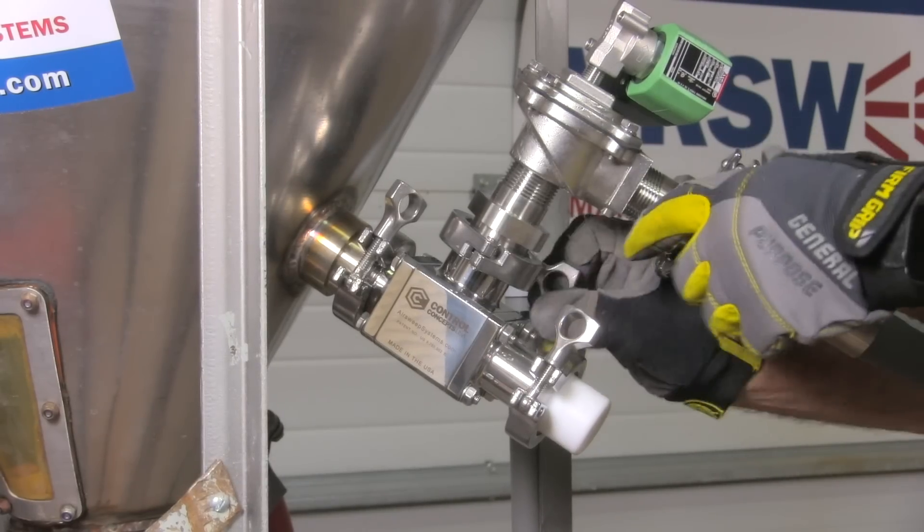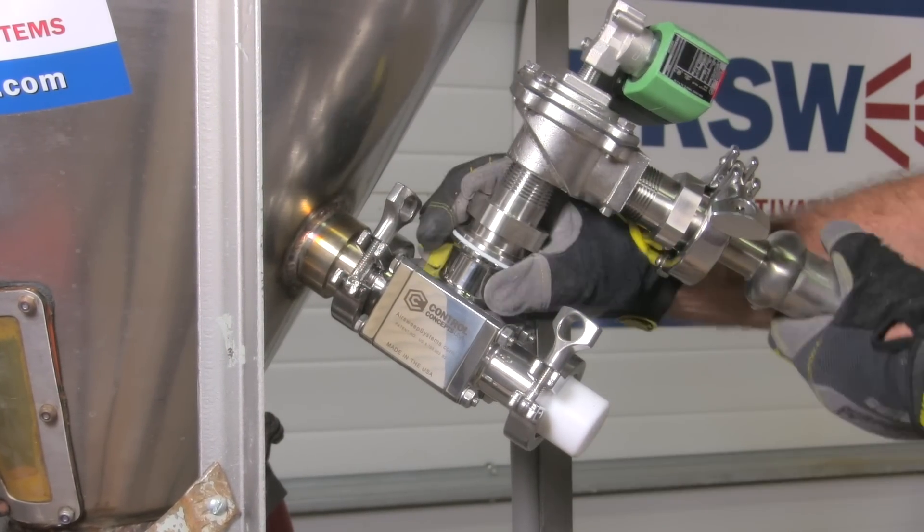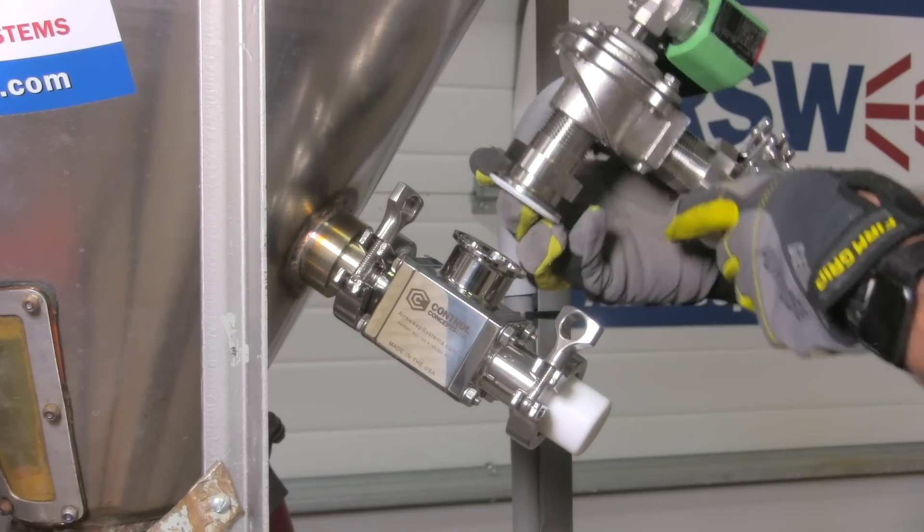The dismounting procedure is just as easy, and once the Air Sweep is dismounted, it can be quickly and easily disassembled by hand for parts swap-out or cleaning.